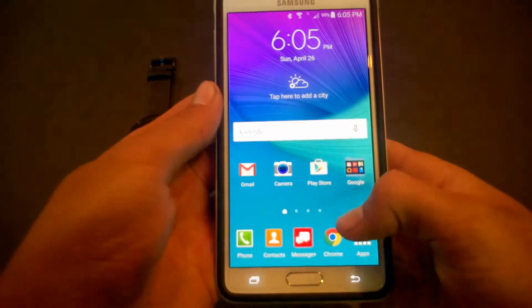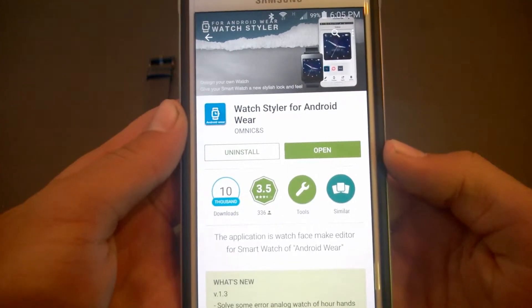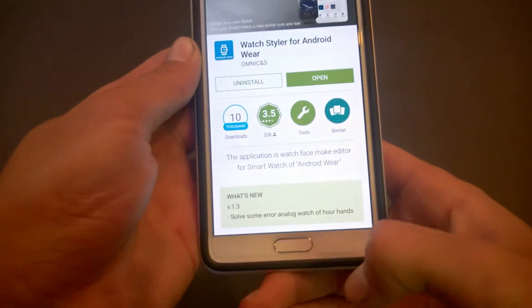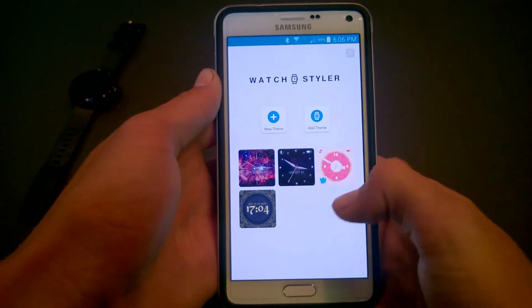Go on to your phone and open up the Play Store and download the app Watch Styler for Android Wear. Opening up the app, you'll see all your created themes for your watch.